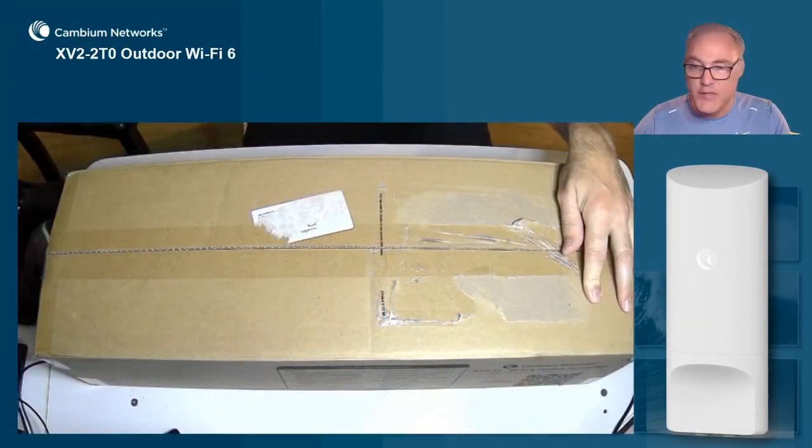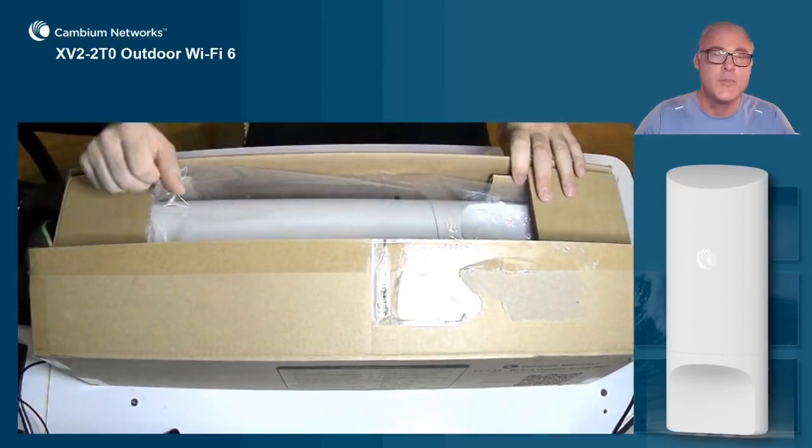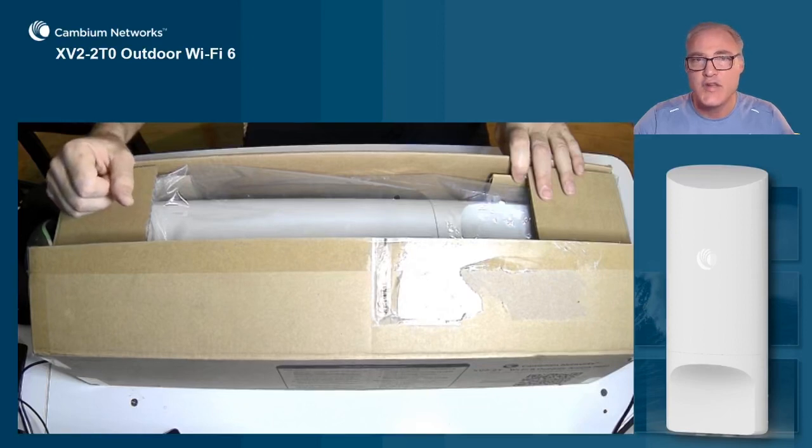Now the first thing you'll notice about this AP — three things you want to notice — but the first thing I want you to always take notice of when you're testing it is the antenna. The antenna was designed purposefully to pair nicely and perfectly with the high efficiency Wi-Fi 6 protocol.